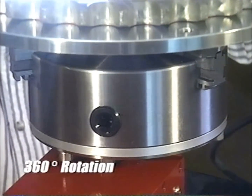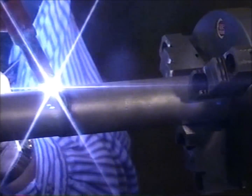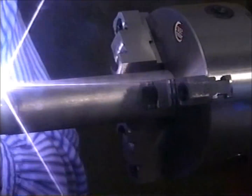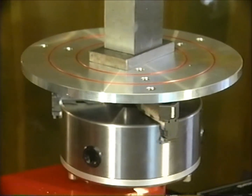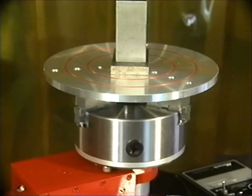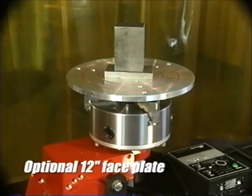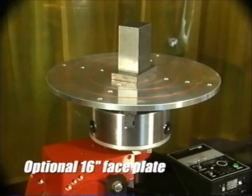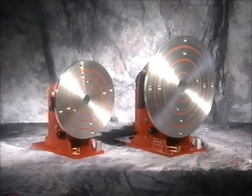The Rotostar's 360-degree rotation allows continuous welds, eliminating unnecessary operator movement and repositioning of the material. Of course, not all stock is round. That's why, for non-circular pieces, we offer an optional 12-inch faceplate for attachment to the Rotostar 1, or a 16-inch faceplate for the Rotostar 3. You can also order either model without the three-jaw chuck and have the faceplate attached permanently.